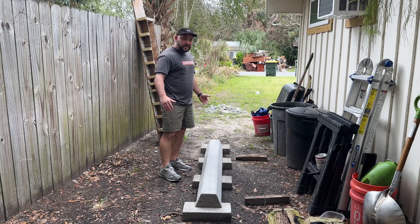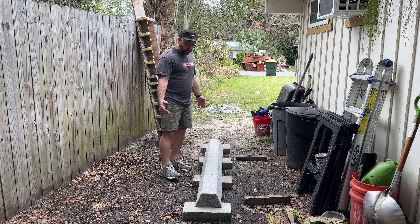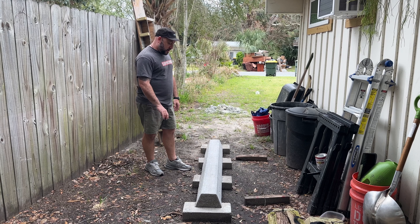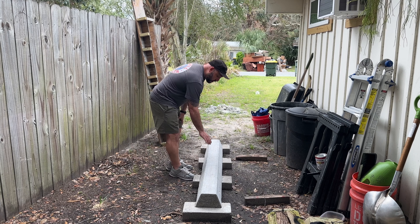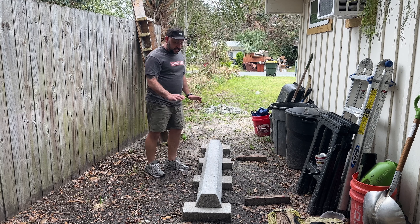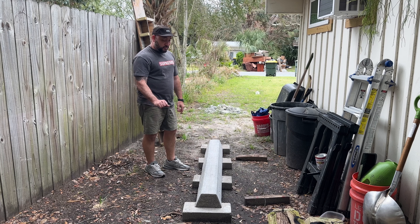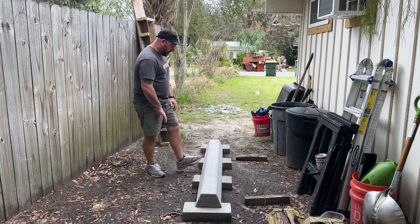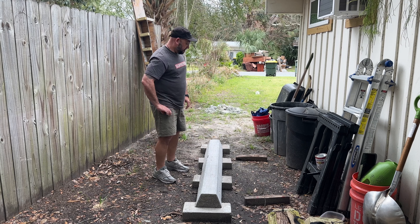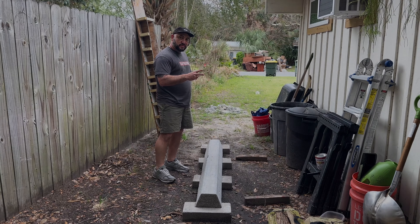I just wanted to make a quick video on the dark side of slappy curbs. The one I installed at the park is doing alright — now that I've been skating it more, the edges are starting to get broken down and rounded off and it's getting easier to grind. So if you pour yours, make sure you have a rub brick so you can round those edges right away. Alright guys, that's pretty much all I have for today. Thank you for watching, peace.